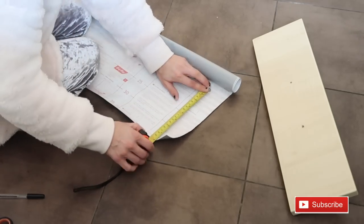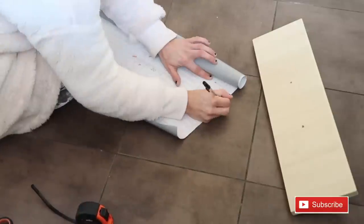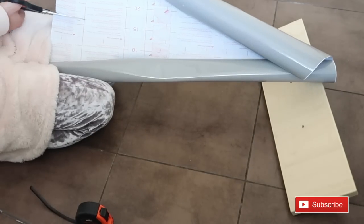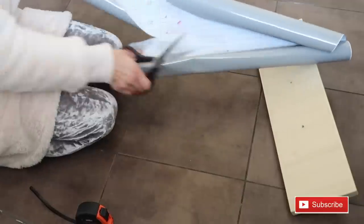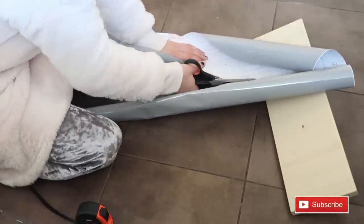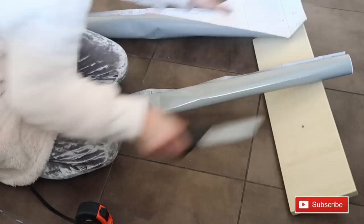Then measure with the backing of the fablon, mark it with the pen and then cut it off. Using the measuring guide on the back you can definitely do a straight line, which you will find very helpful with DC Fix.